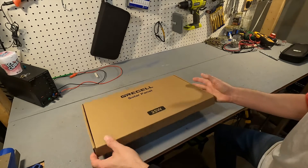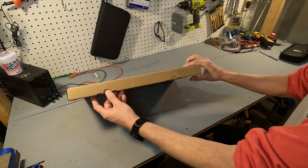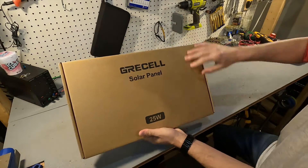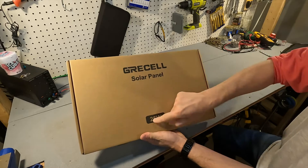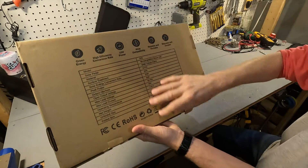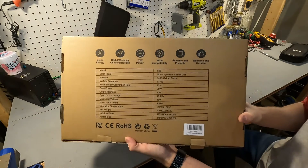Okay let's open this up. On the box, the front is pretty much blank — 25 watts, GreaseCell solar panel — but on the back it gives you all the information about the solar panel.